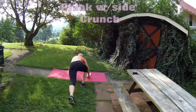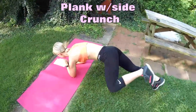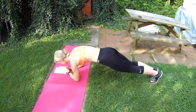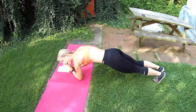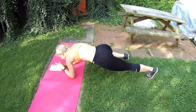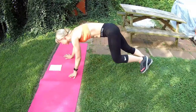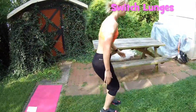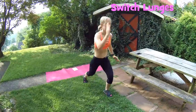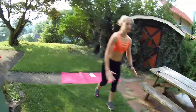Go straight to your next one — plank with the side crunch. You're holding plank and bringing your knees to the side. You don't get your rest until you complete all five exercises. Next exercise is switch lunges, so you're jumping into your lunges. I'm doing the advanced version right now — it's a quad burn, just push through it.